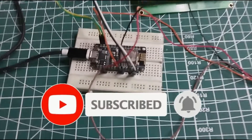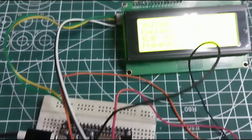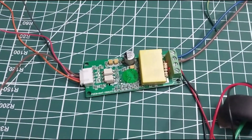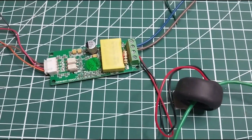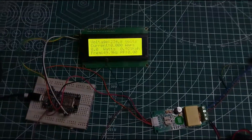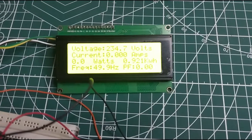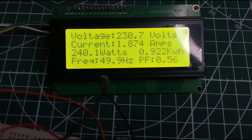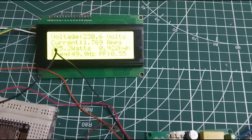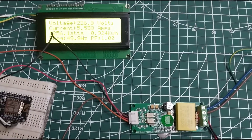Here we need to select the NodeMCU ESP8266 Wi-Fi module, a 20x4 LCD with I2C interface, and the PZEM004T multifunctional AC power monitor, which can measure electrical parameters. It is a very popular smart meter used in electrical consumption measurement projects, great for measuring all electrical parameters like voltage, current, active power, frequency, power factor, and energy consumed in kilowatt hours.